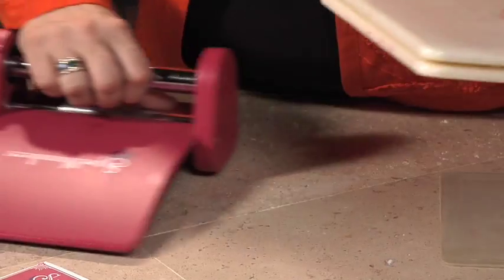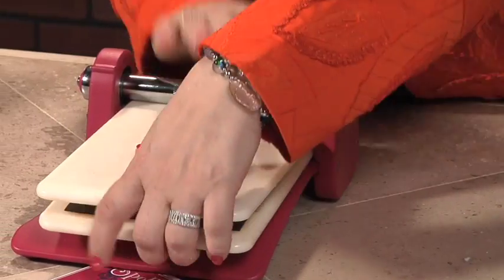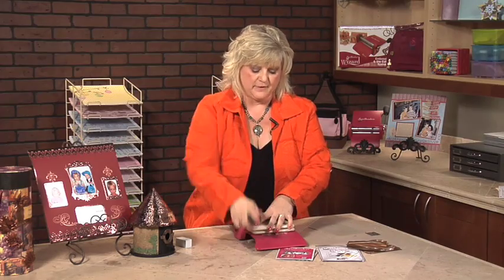I'm going to start with the handle of the Wizard toward me. I'm going to reach around, roll the rollers, and walk it through. On the first pass through, it's going to cut my shape.